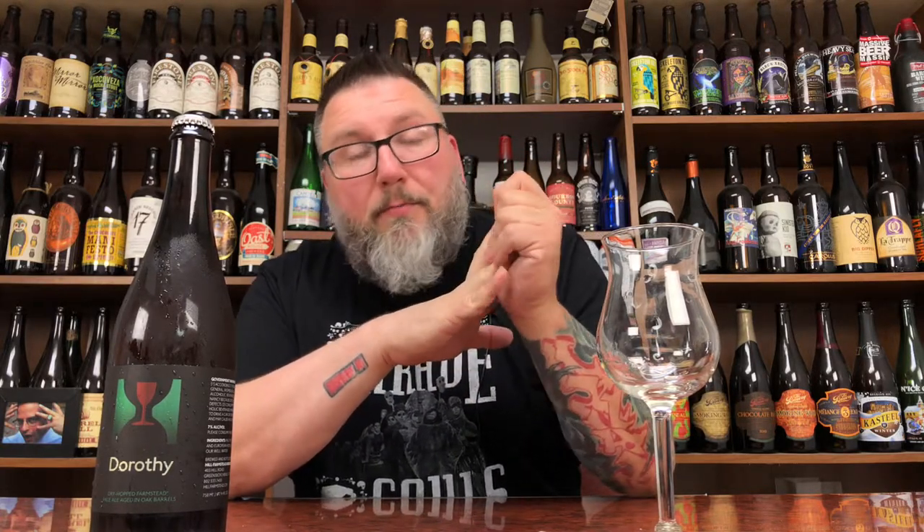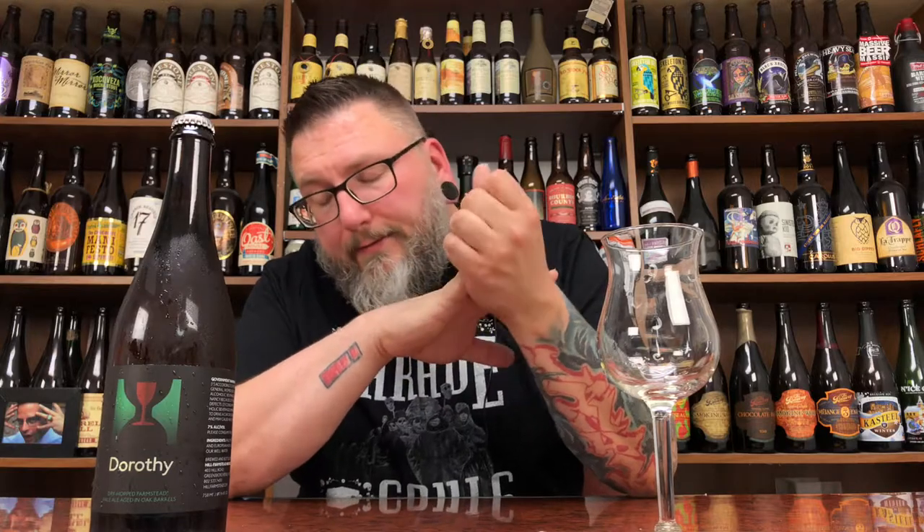I picked this beer up at the brewery when I was on my honeymoon up in Vermont. Picked up two big barrel-aged ones — I picked up their Sioux, which I ended up doing a live review of about a month or so ago as of this filming, and this is the other one. I was kind of in the mood to have a sipper and enjoy the night.